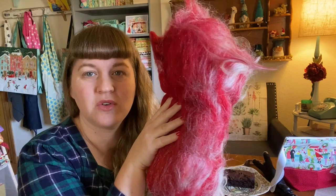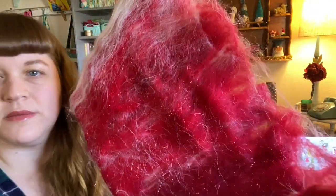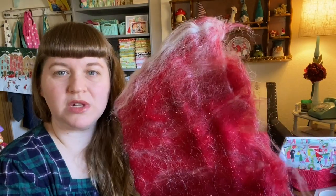I decided I wanted to try a bat — I've never done a bat before. I picked this up at the Lambtown Festival: it's called White Christmas Red Dress. It is so pretty and so sparkly. I have to be careful, I'm getting fiber in my tea. The camera isn't really showing how rich the red is. The bat is folded in half and I can't quite figure out how to unfold it.